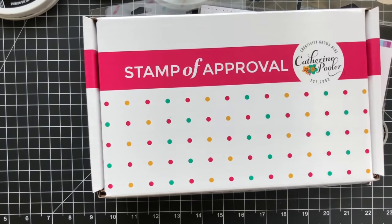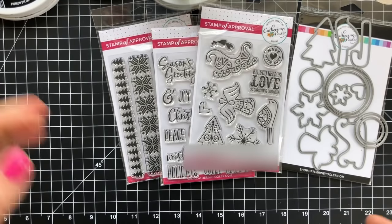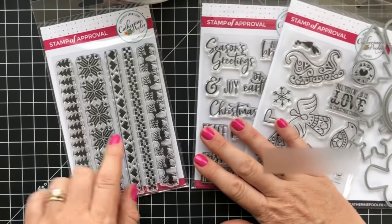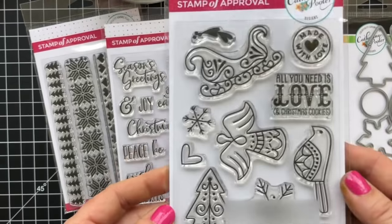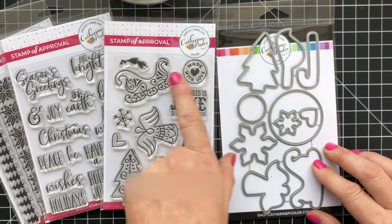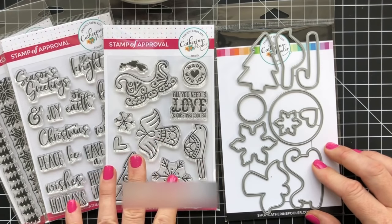It gets emailed to you after you purchase and you're going to be busting at the seams with inspiration. So if you've missed my videos this week, you can check out our playlist. I've revealed all of the products and I'm going to be using some of them today — the cozy border stamp set, the holiday mix sentiment set, the Christmas cookies, and we also have an add-on product: our sugar cookie dies.